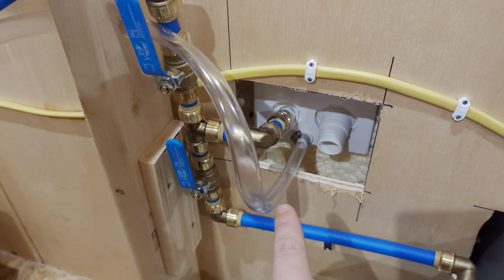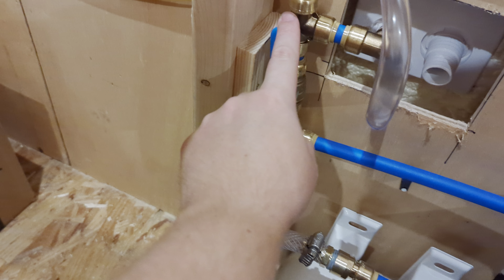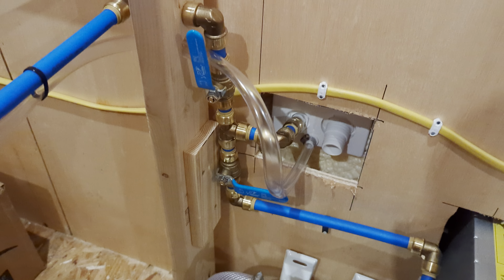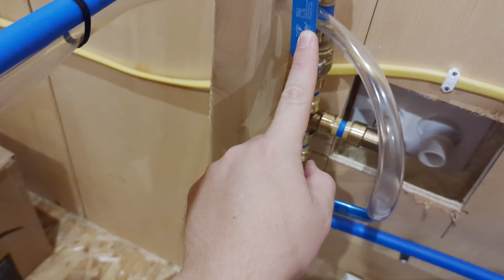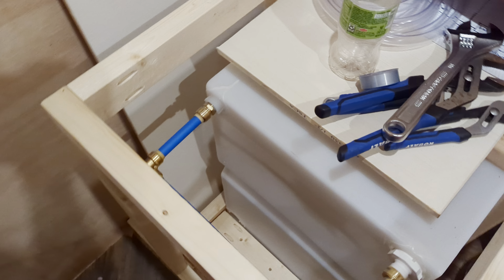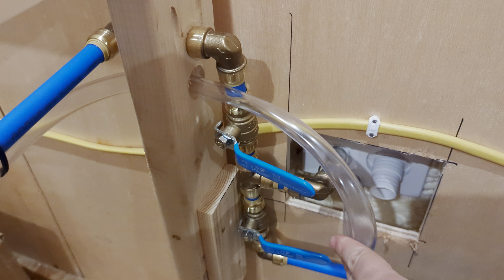If we are wanting to fill our tank, we hook up city water and make sure that this valve is turned off, so city water doesn't go through the system while we're filling. There's really no point pressurizing the rest of the system, so we make sure that valve is off and make sure that this valve is on. It then allows water to flow from here, all the way back to where it'll start filling our tank. Once filling is done, we just turn that valve off.